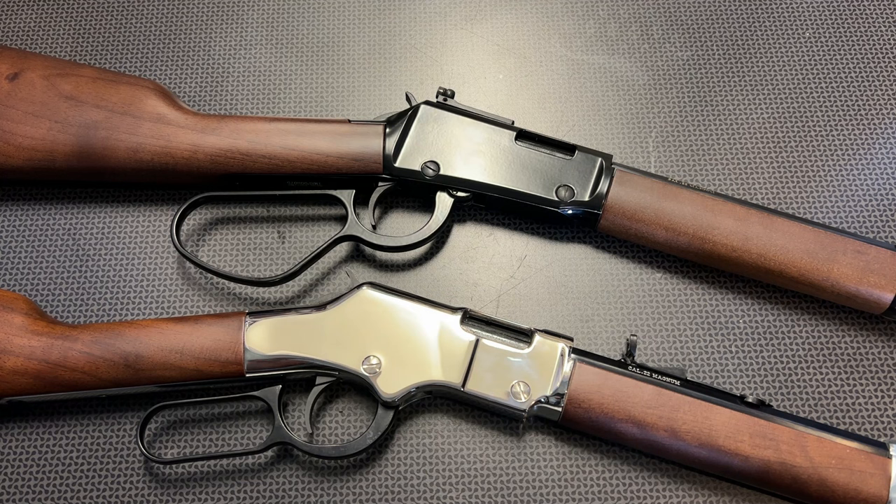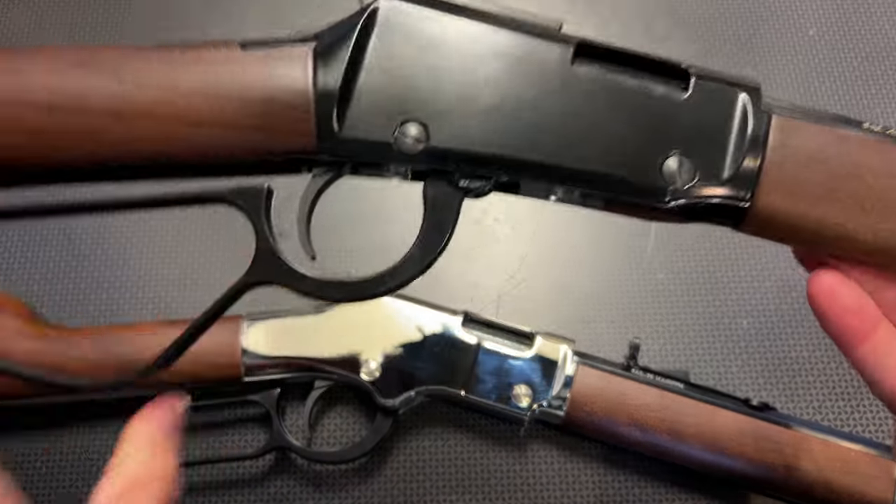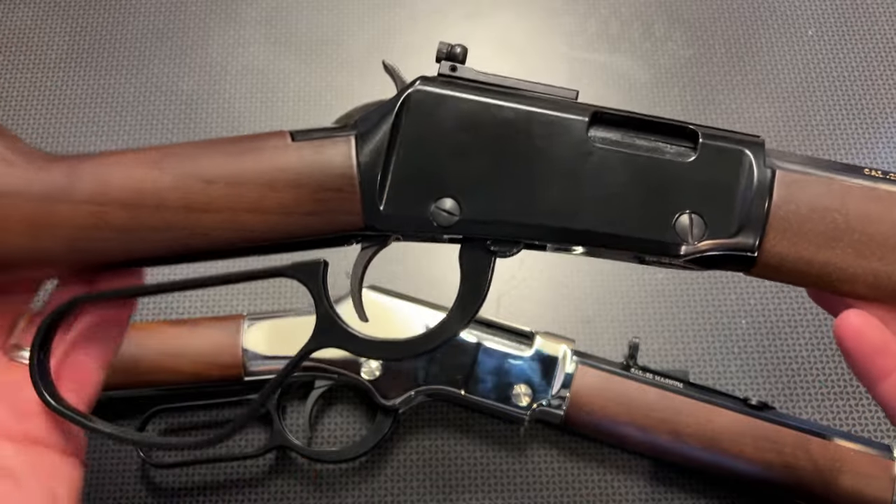There's a lot of imitators right now, and I don't mind grabbing a cheap budget lever-action, but there's something about getting a quality one that you can pass down from generation to generation that just makes it a joy to shoot down at the range. We're going to start by talking about the practicality of the Small Game and talk a little bit about the Silver Boy in a second.